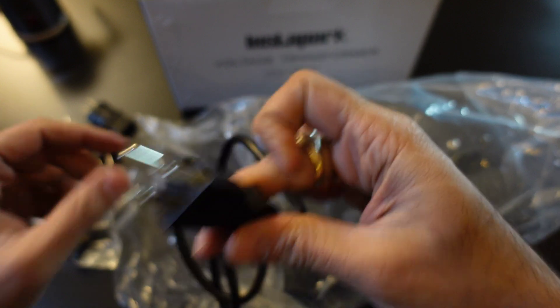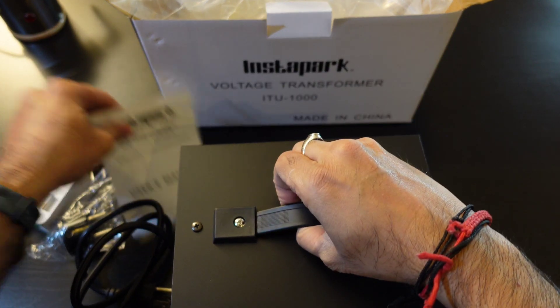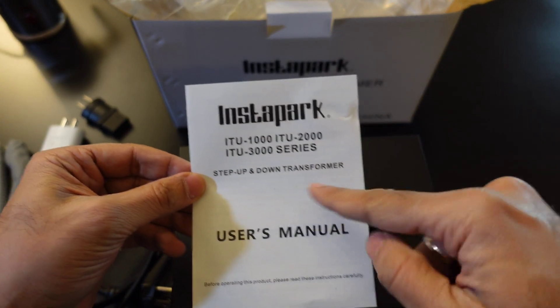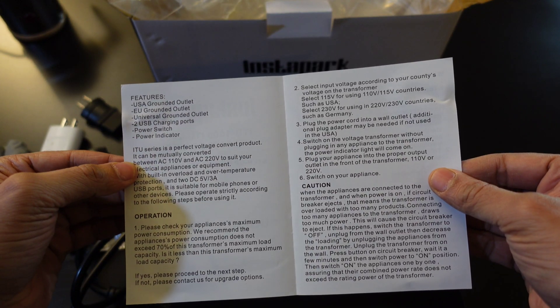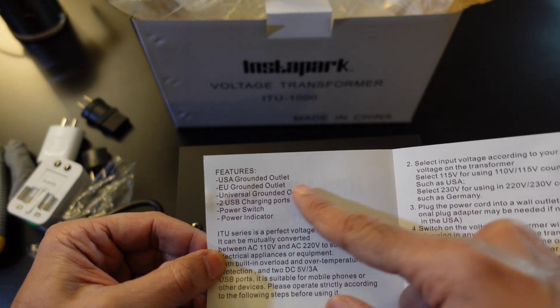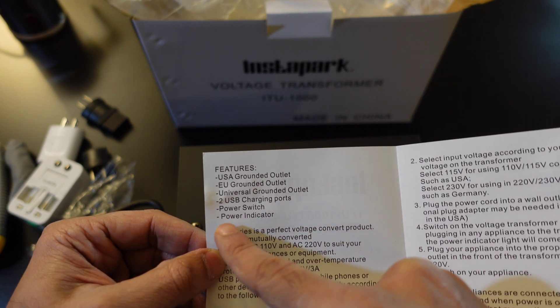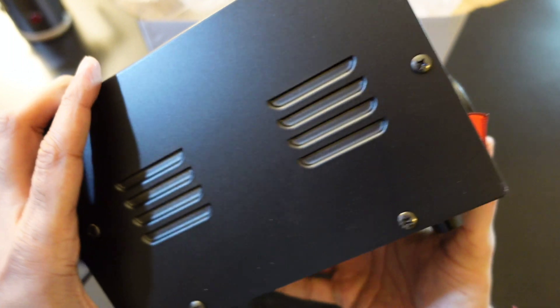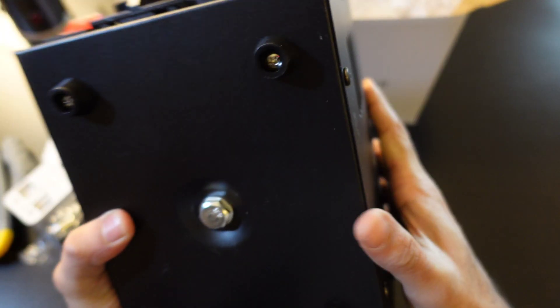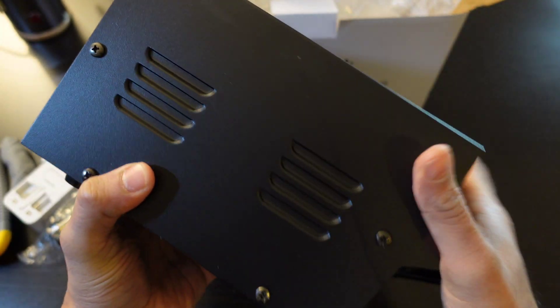So that's the pin and that's your user manual — step-up/step-down transformer user's manual, please read it. Features include: a USA grounded outlet, EU grounded outlet, universal grounded outlet, two USB charging ports, a power switch, and a power indicator. It's super heavy — five kilograms — full metal body. Excellent build quality.